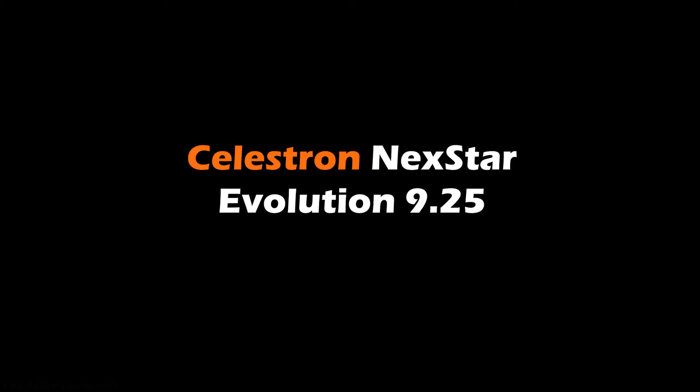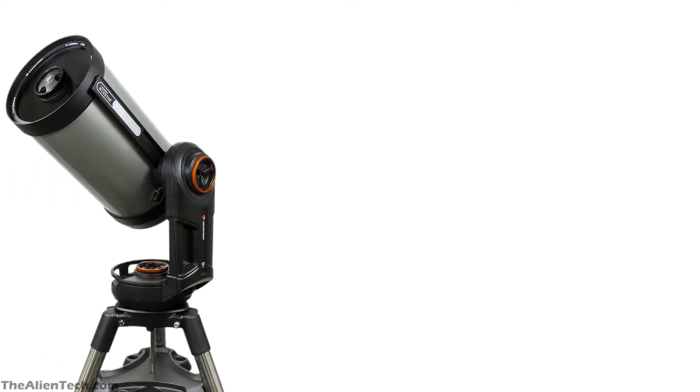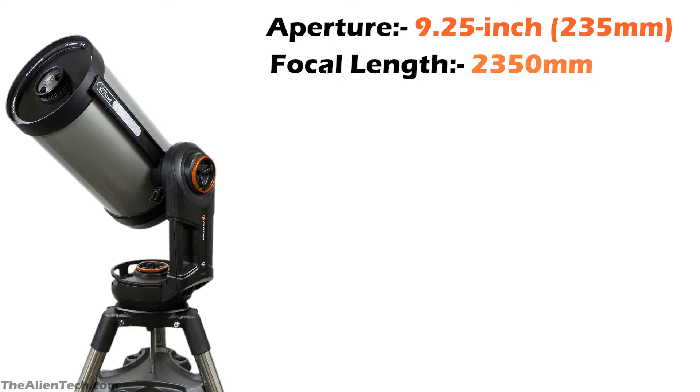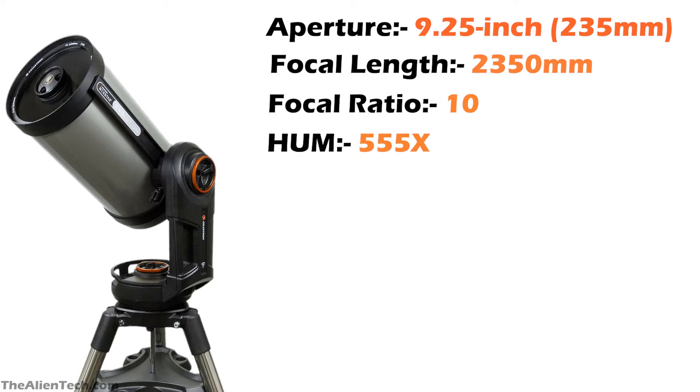The first 9-inch telescope we have is from the Nexstar Evolution series. This is a Schmidt-Cassegrain type telescope. It has an aperture of 235 mm, a focal length of 2350 mm, and a focal ratio of 10.